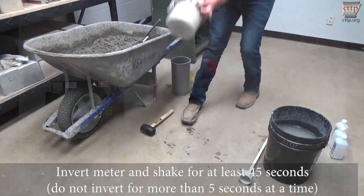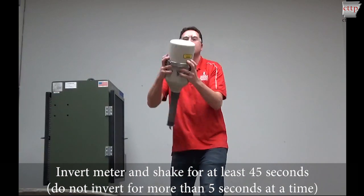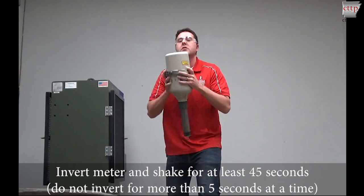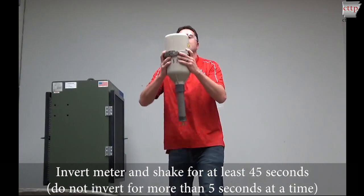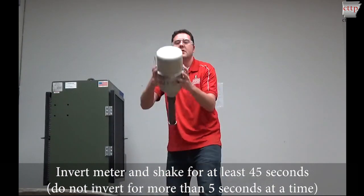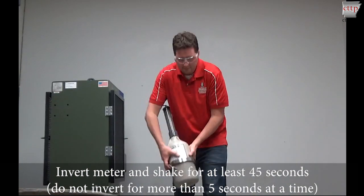Invert the meter and shake horizontally to loosen the concrete from the base. Shake for no more than five seconds with the meter inverted to prevent lodging of the concrete within the neck. Return the meter to an upright position. Repeat the inversion and shaking process for a minimum of 45 seconds. The aggregate should be heard moving inside the meter. You may check the amount of foam in the neck. If more than 2% foam is present, you may shake longer to remove the foam. If a leak is detected, the test is invalid.